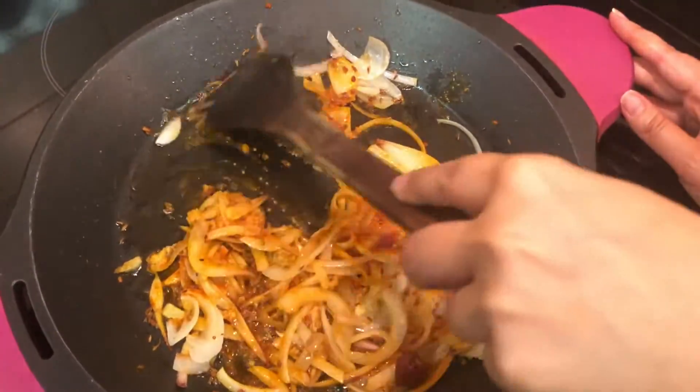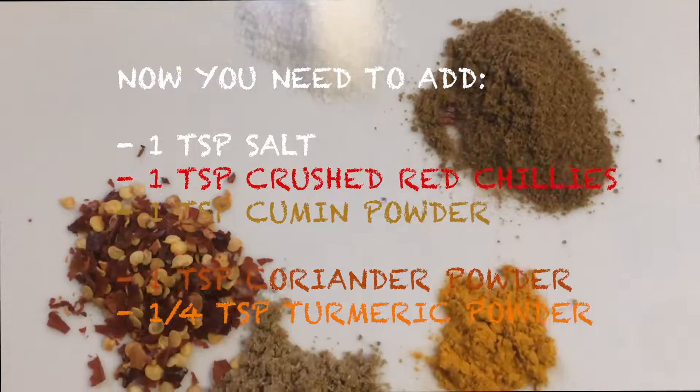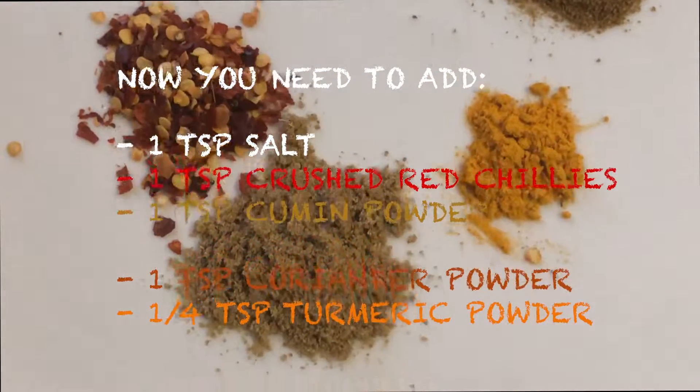Once you've done that, add these ingredients here — you can note them down or pause. Add them in and mix well.